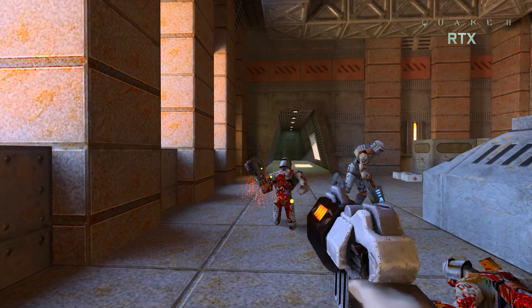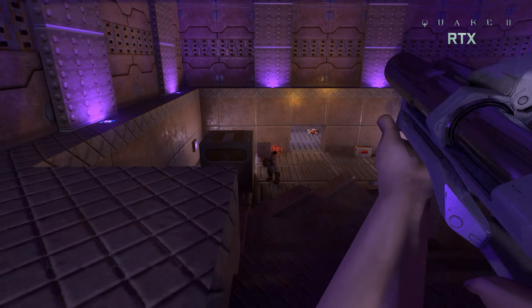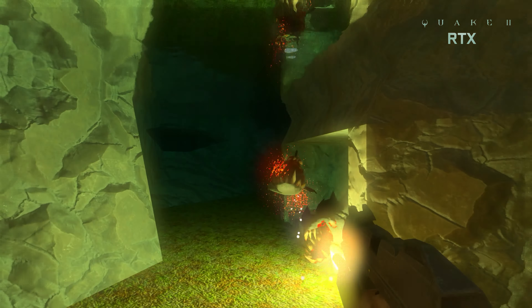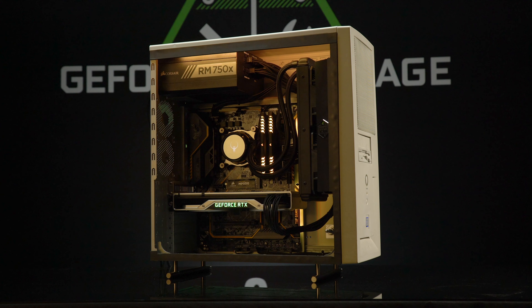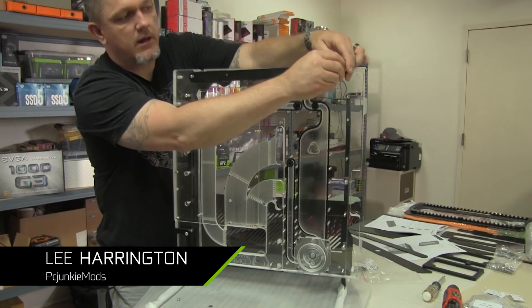What's up, everybody? My name is Dwight, and welcome back to GeForce Garage. Back in June, NVIDIA's Lightspeed Studios released Quake II RTX, a ray-traced reimagining of the old-school classic from 1997. We thought the perfect way to play this retro game with a new look was with a new-look retro PC, and that's why we have Lee Harrington of PC Junkie Mods with us today.